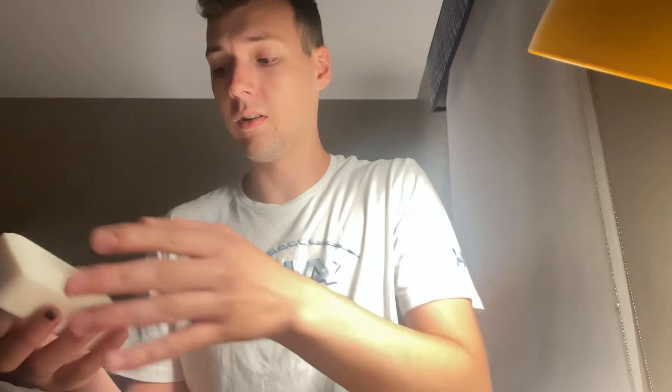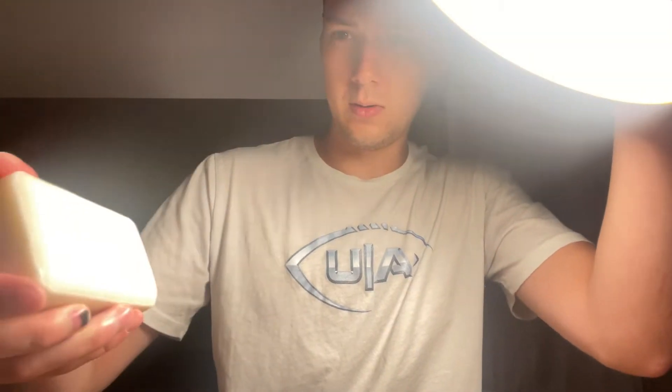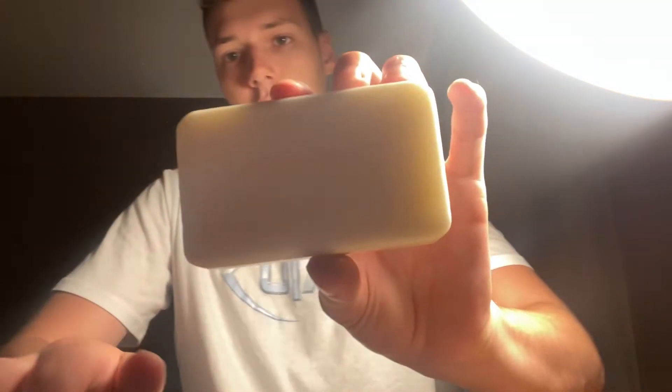Alright, so first off it pretty much just looks like your generic bar of soap — a white cream color bar that says Hunter and Gray on it, pretty solid. The scent is a little different than what I was expecting. It does smell sort of in between natural and artificial, so you can kind of get some of that vitamin E and shea butter scent.